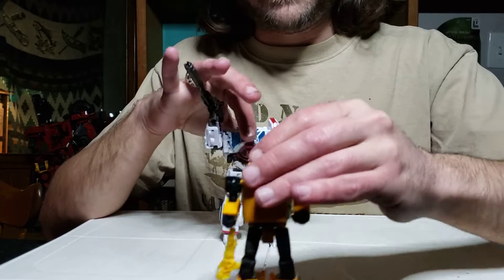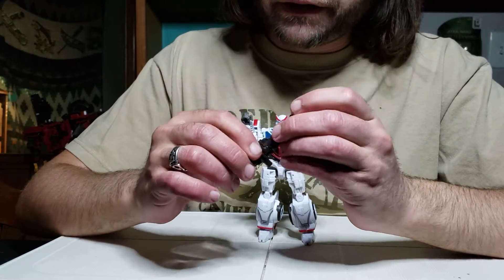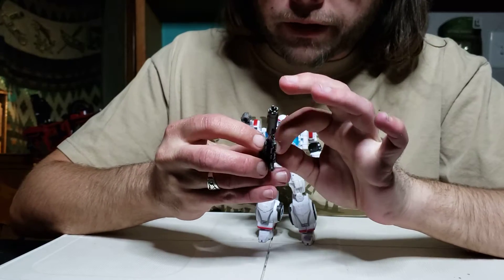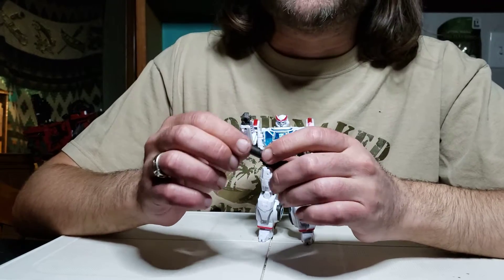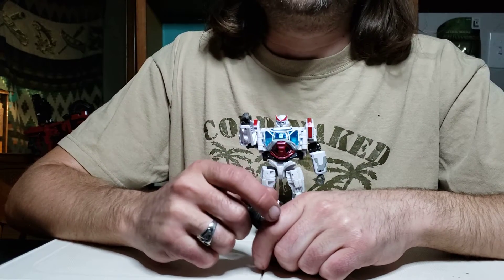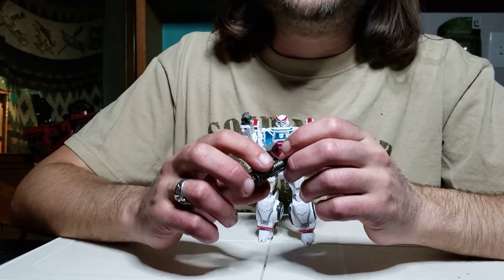His shoulder joint is just above Bumblebee's head. He comes with a gun — it's not really a great gun. It's a piddly gun, it's got this weird square bit on the edge and I'm wondering if it's supposed to connect to something else. It's an okay gun but it's not what I wanted with a Ratchet. Ratchet is the medic of the group, he's known to repair other robots.